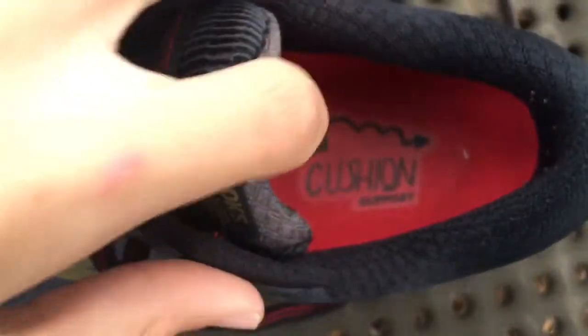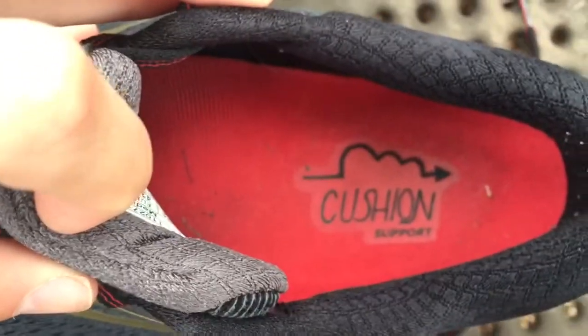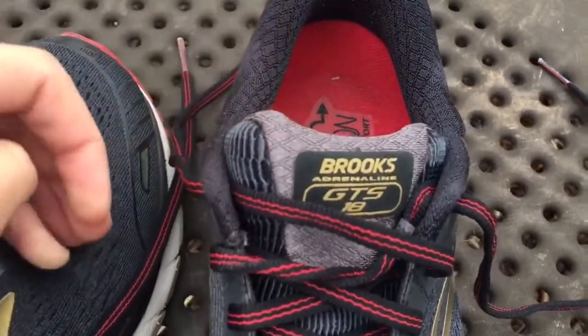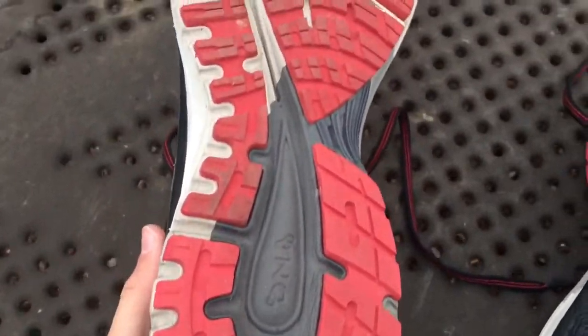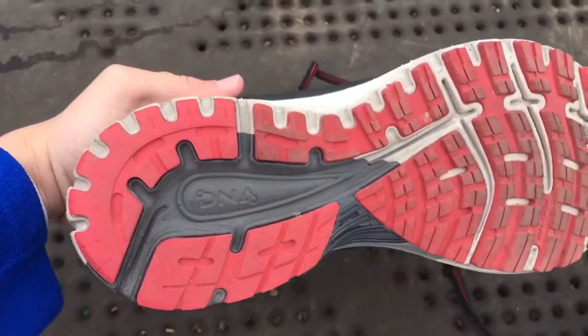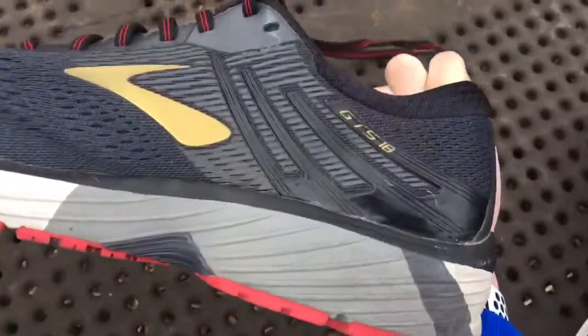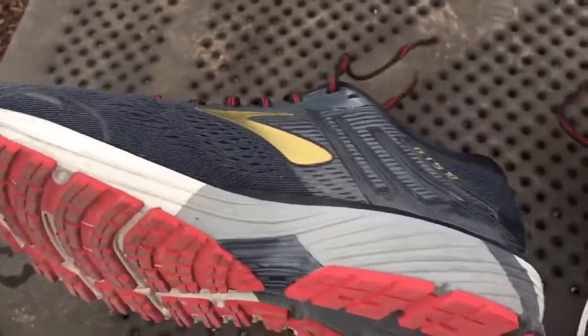Today I'm going to be reviewing the Brooks GTS 18. I hope you guys enjoy the video — please make sure to leave a like and subscribe. I started wearing my Brooks about a week and a half to two weeks ago. The first thing I noticed was that right off the bat they were pretty supportive. They didn't take very long to get used to, they weren't very stiff, and they worked pretty well starting off. They also have a lot of cushioning, which is really nice.